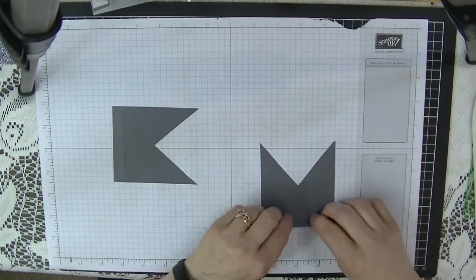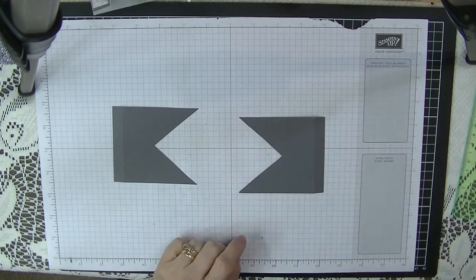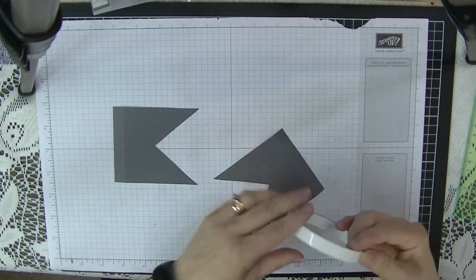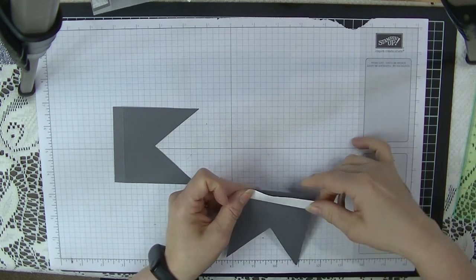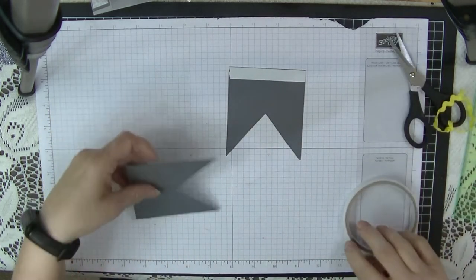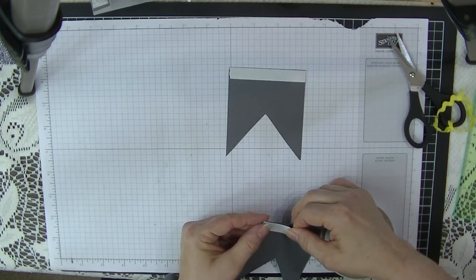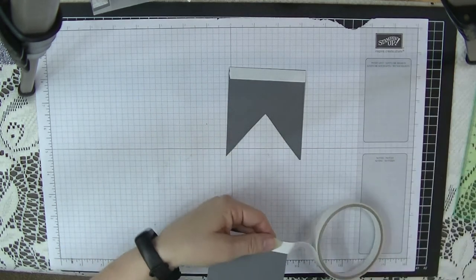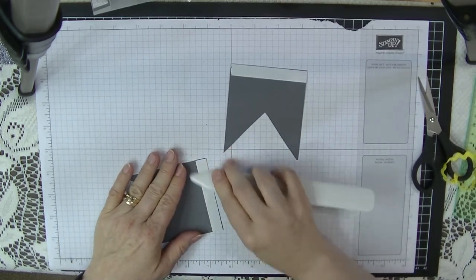We're going to fold and burnish these score lines down, then open them up again. We're going to use our double-sided tape — this is my half-inch tape — and pop a piece of tape along the edge where the score line is, and do that on both of them. That's the tape done, making sure it's pressed down nice and hard.